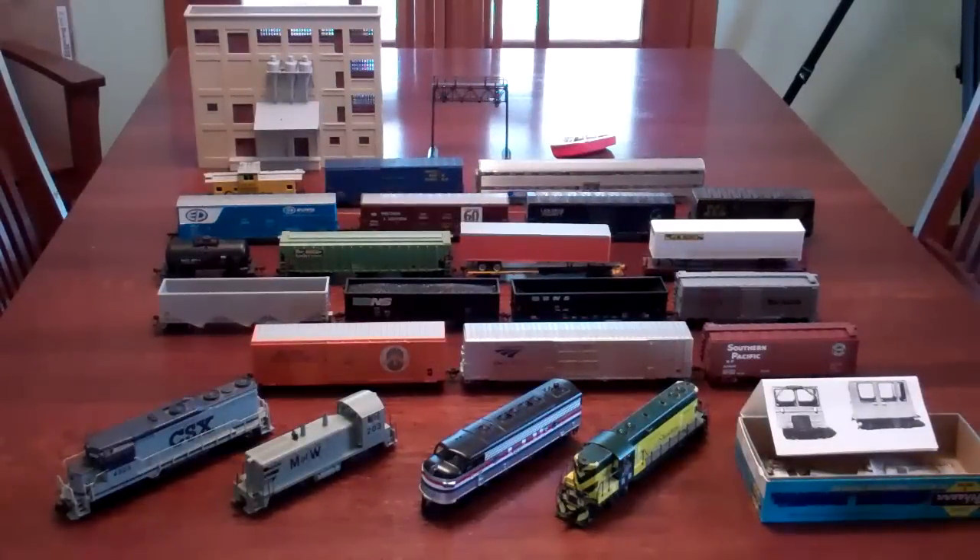Hey, what's up guys. I believe it's time for an HO scale update. This is also my 300th video, so thank you subscribers, thanks for watching my videos. I'm really happy with the views I've been getting. This is all the HO scale stuff I haven't done a video about yet.